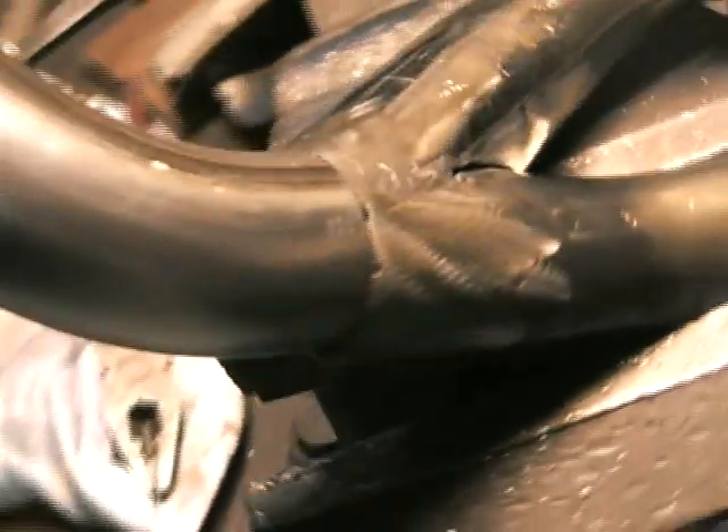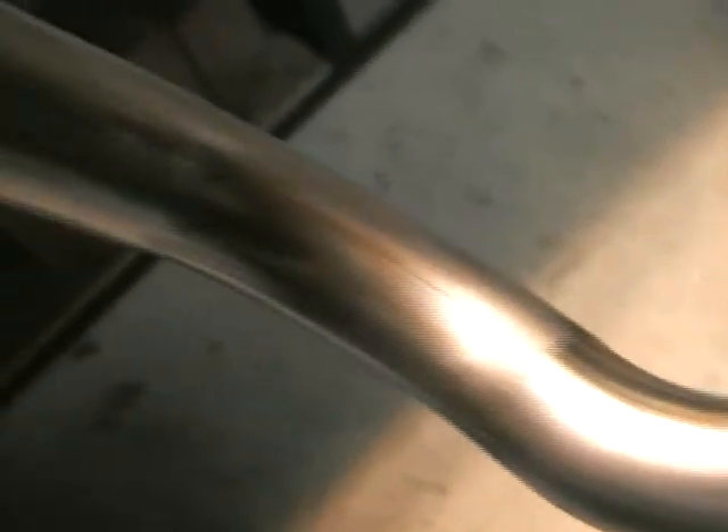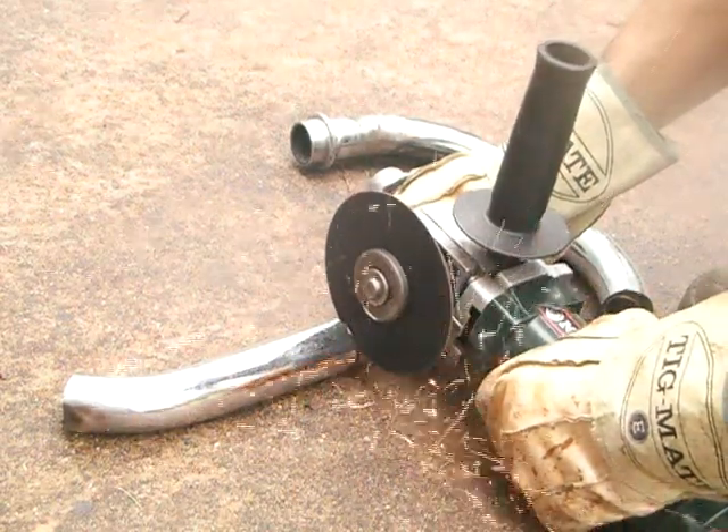There's pretty much a finished look of the left hand side - two into one, couple of bends, and then it's going to go out the back. I'll just fully weld that up and that's pretty much done. I'm pretty happy with that actually. I'll just repeat the process and do the same thing on the right hand side but in reverse.